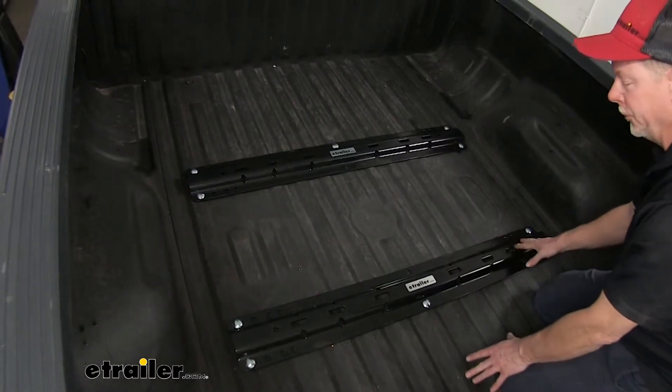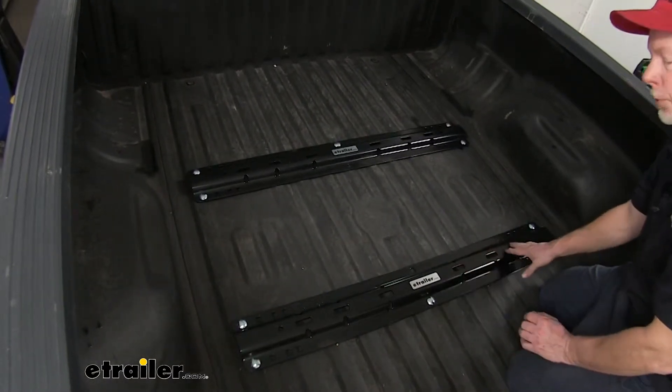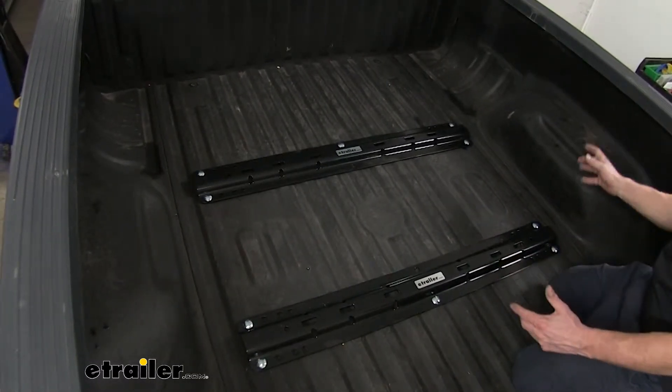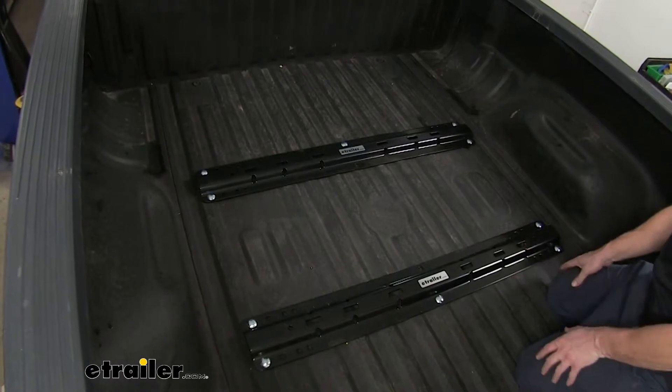Installation-wise, this is a 10-bolt system. You can count five bolts in each rail, and these are the only holes you drill into your truck. When you go underneath the vehicle, you'll see the brackets, and there's no drilling required underneath there.